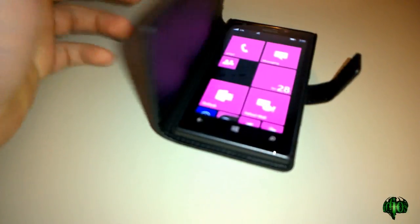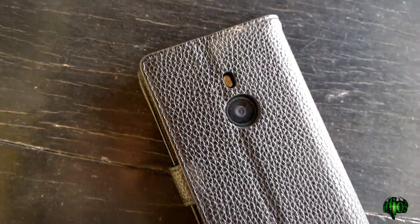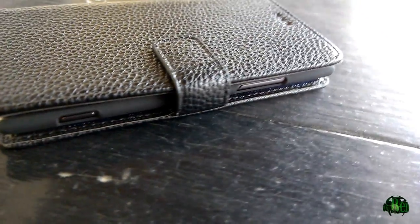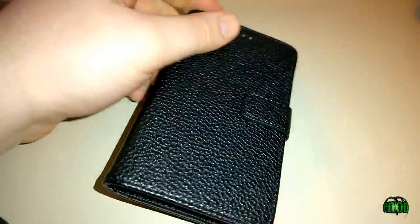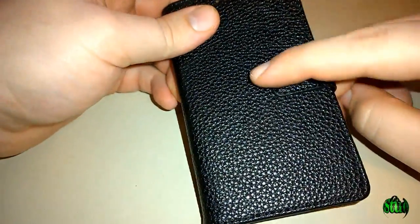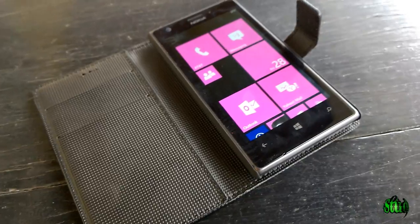Overall the case seems to be pretty sturdy — the phone doesn't seem to be falling out even when shaking it around. The case shown here is black, but it also comes in several other colors, and it's a pretty inexpensive case, usually coming in under $10 with shipping included. This has been the Yeso folio leather flip cover case and stand for the Nokia Lumia 925.